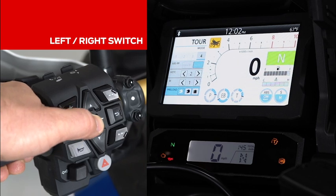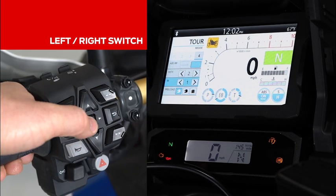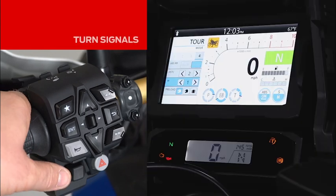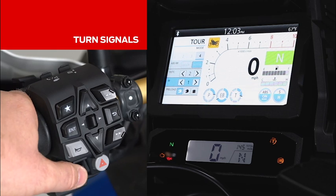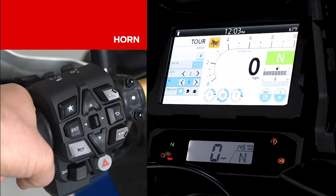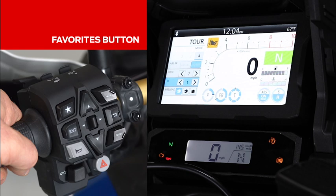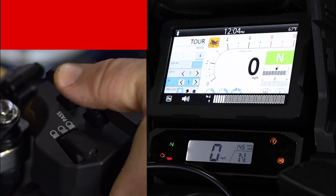The left and right switch in the center allows you to navigate through different portions of this menu. The forward and reverse arrows allow you to navigate through your music while riding. The turn signal switch located below has an auto-cancel feature. The horn switch is located here. The favorites button allows you to customize to your preference. The function switch up on the top allows you to toggle through volume and or heated grips.